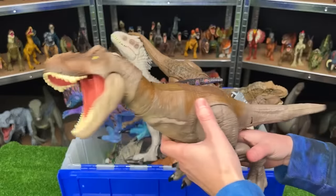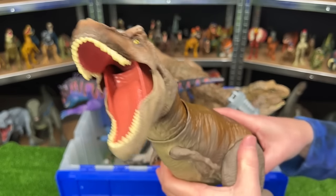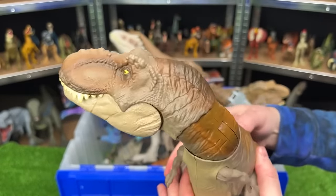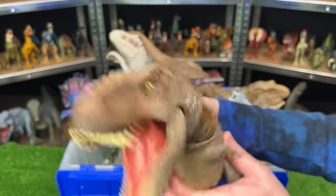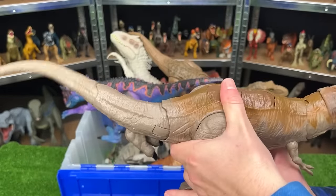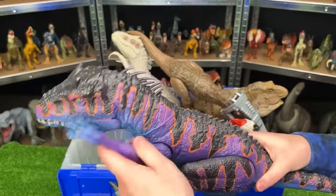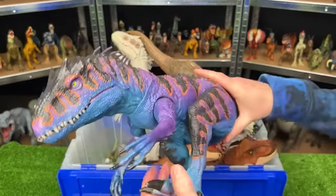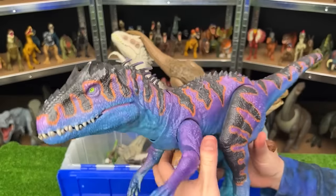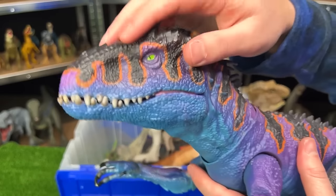I believe this figure is the Bite and Fight Tyrannosaurus Rex. It has one big special feature — press this button on its back and it does a tearing action, swings its head around, and closes its mouth real fast. There is also a secondary button that swings its tail back and forth. I believe this figure is the Destroy and Devour Indominus Rex, but you'll notice that it has some custom coloring — this definitely does not look like your typical Indominus Rex, and it really pops out on my display shelves. My favorite part being those green eyes right there.